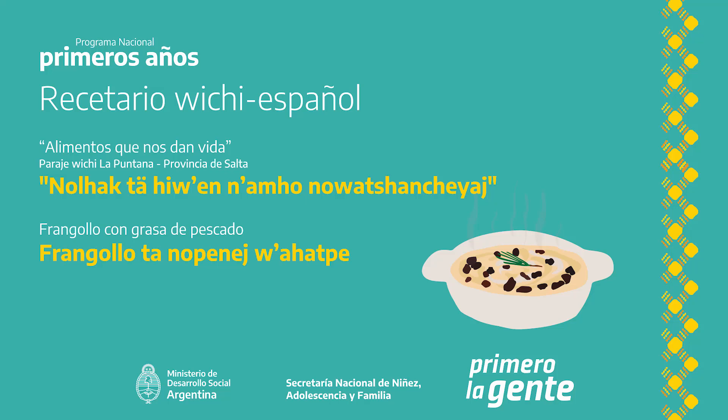Hasta que esté cocido. Espero un poco y cuando está listo pongo en la mesa. Tiempo estimado de cocción: 30 minutos. ¡Gracias!